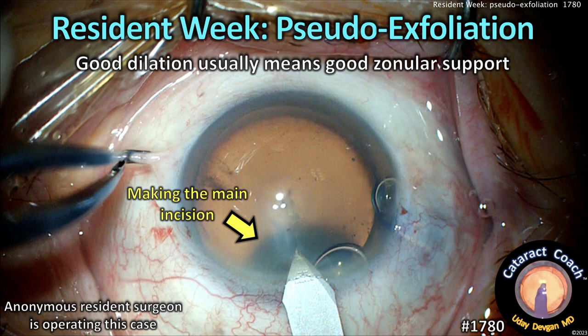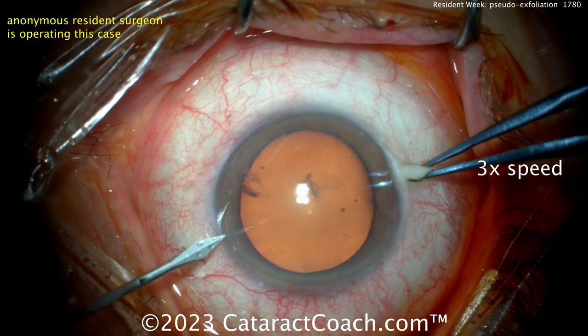CataractCoach.com, Resident Week. Pseudoexfoliation — good dilation usually means good zonular support. Let's watch this anonymous resident who's operating here.